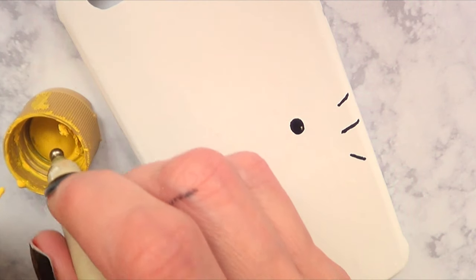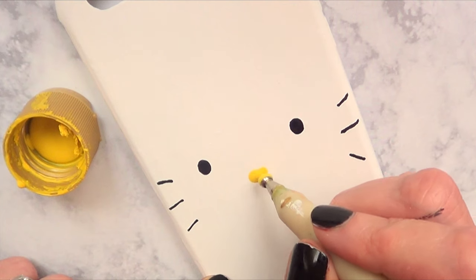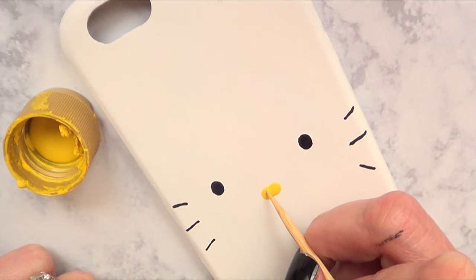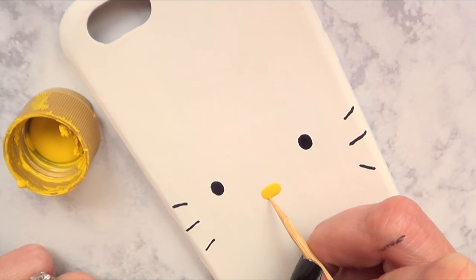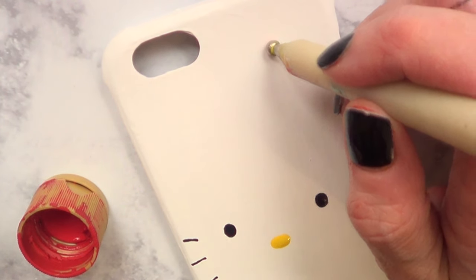I'm going to take a yellow acrylic paint and add the nose. The nose is the same technique as the eyes but in this direction, and I'll do the same thing with the toothpick.